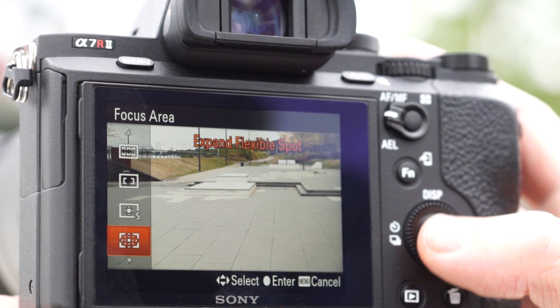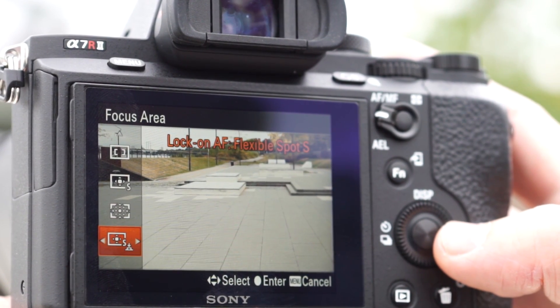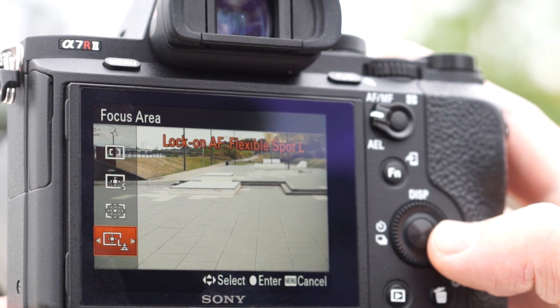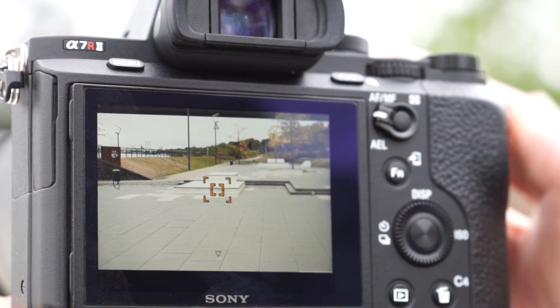When you want to track a subject that is quite small or far away, Lock-On AF Expand Flexible Spot is a great choice. The camera not only looks for the subject within the spot area, but also in the adjacent AF points.